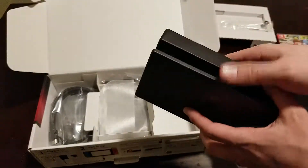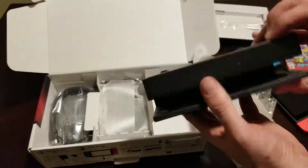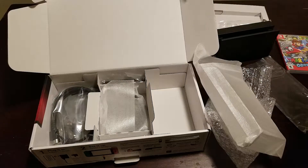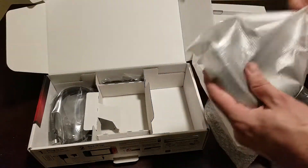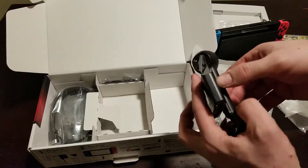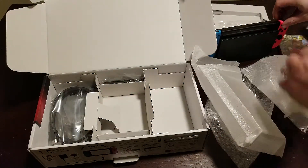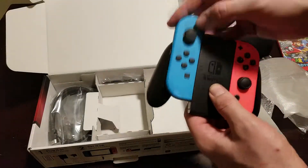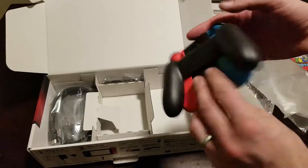I'm pretty sure they haven't changed the dock at all since the older switches, but I might check that out later. Definitely pretty and cool — cannot wait to charge this thing up and try it out. In the box you also get a little Joy-Con grip, which is really cool. I do kind of wish they didn't make you buy the grip that actually charges the Joy-Cons separately — that does kind of suck. But you slide the Joy-Cons in nice and easy and boom, you've got your full controller.